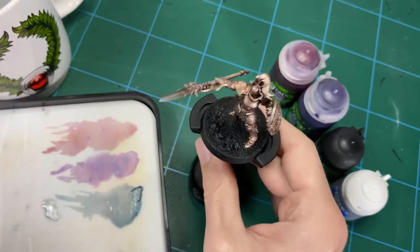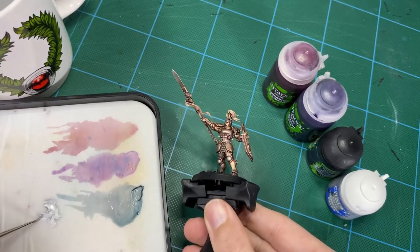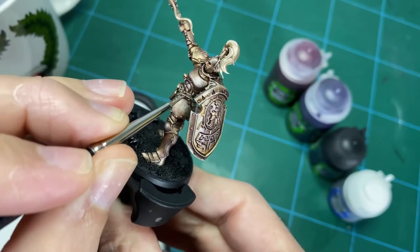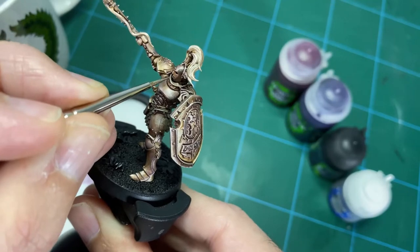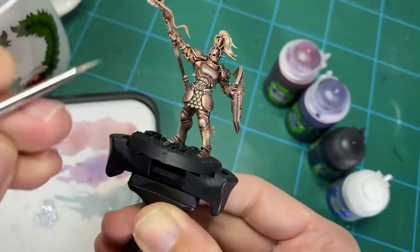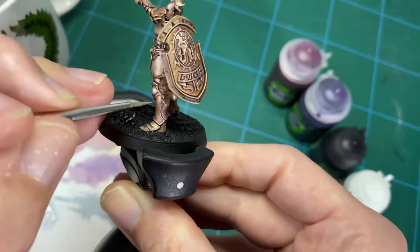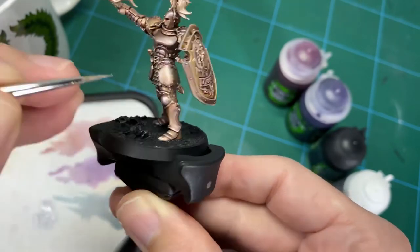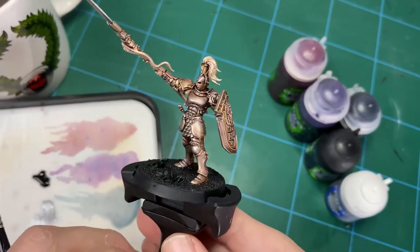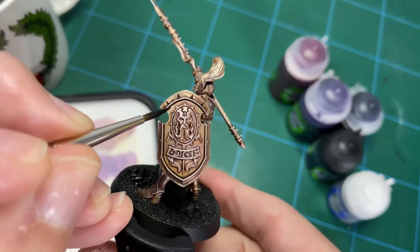Finally, hit those edges with more silver using a fine detail brush — just the main edges where the light hits: the top of the knee, the thigh armor plate, the chest, the top of the shield. Run the edge of the brush along to give a bit of extra highlighting. You could softly directional dry brush those edges, but that fine edge highlight just brings out an extra level of quality and tonal range to the armor.